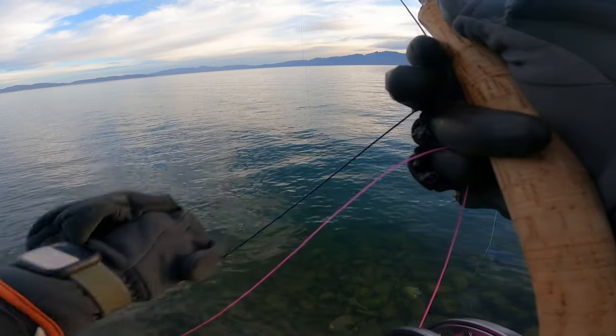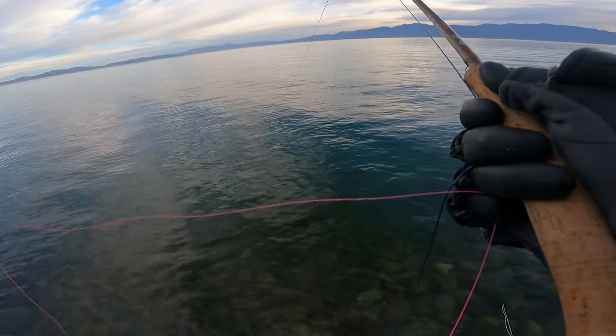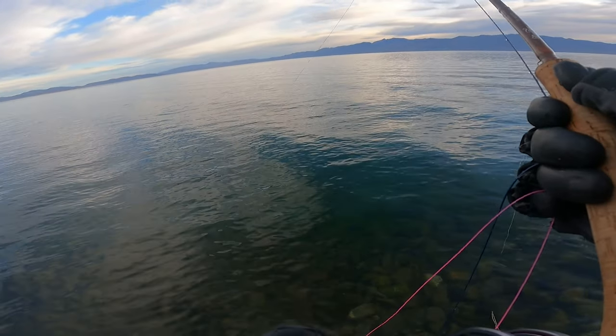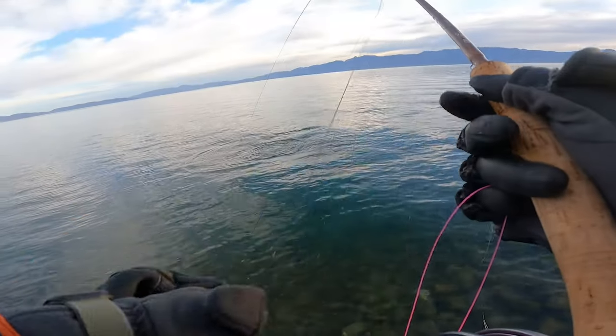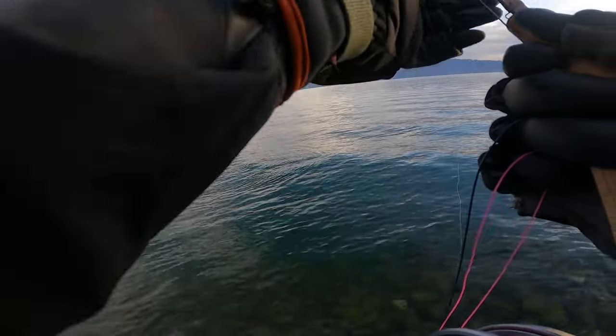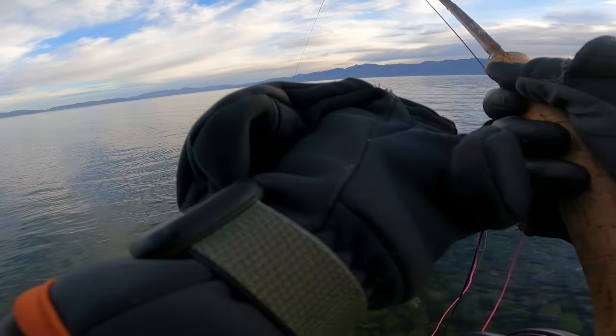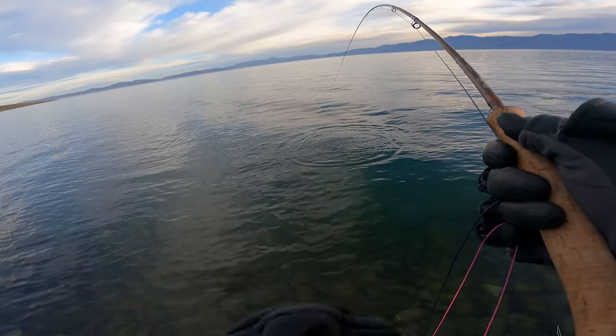What I actually use this for is casting a little bit more parallel to shore and then fishing that entire 120 feet length right in the strike zone. I can't believe it — I think he took my bugger. The bugger wasn't even floating that high off the ground; he just swam by and swooped it up.